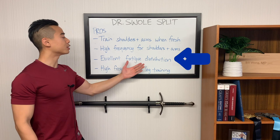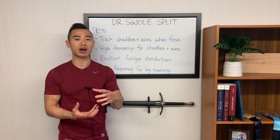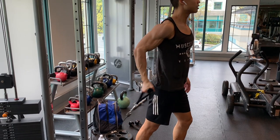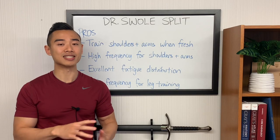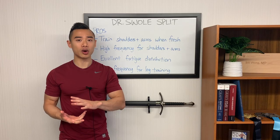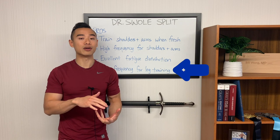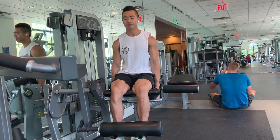Next, this split has excellent fatigue distribution. You can actually categorize this as a modified full-body split, since you're training some muscle groups from your lower body and some from your upper body in each workout — this really evens out the stress across workouts so you don't have one really tough leg day and a really easy arm day. I think this is particularly valuable in an advanced program. If you're able to push a lot of weight as an advanced athlete, it's really exhausting to try to put all your leg training into one or two workouts, especially with high volume requirements. Spreading out the frequency allows you to add more sets across the week in total if needed. This also gives us a high frequency for leg training — a rare feature, since even a four-day upper-lower or six-day push-pull-legs split only trains legs twice per week.